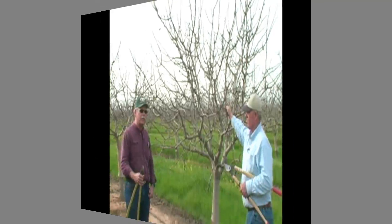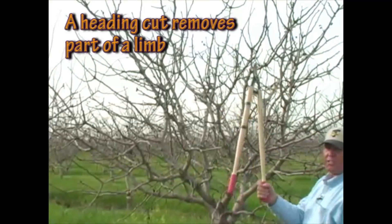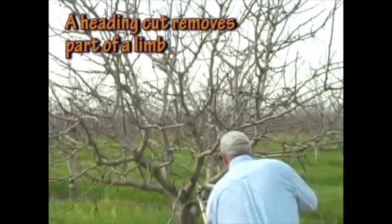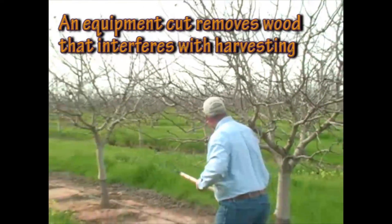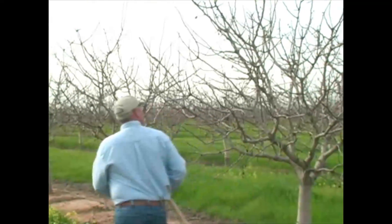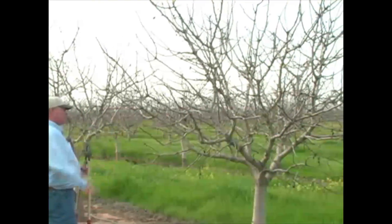We're going to turn this tree over to Chris. I just start doing heading cuts on the whips, and I have my men do as much as they can with the hand shears. Then they can go around for equipment cuts — anything that's definitely going to get in the way of the equipment. These heading cuts will keep this — this will girth up — this is high enough, these fruit buds, and this is all good fruit wood.